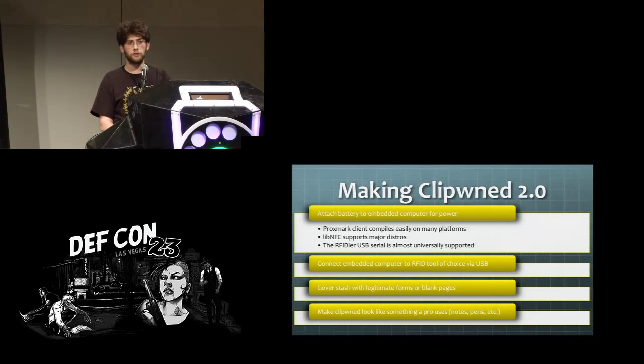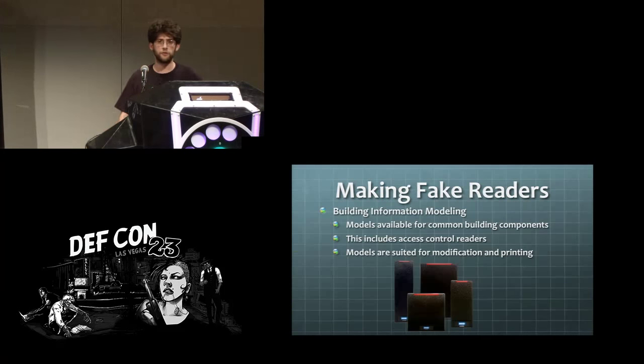With the Proxmark you can take the client code — it already has an ARM build for Android so that shouldn't be too much work — and move on to making fake readers and doing other things to hide your tools in the field.